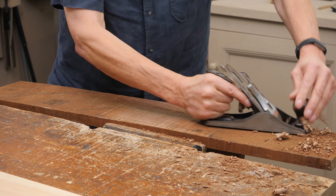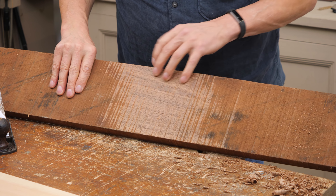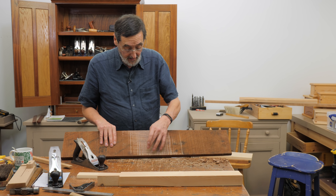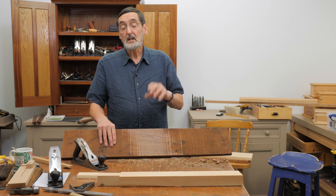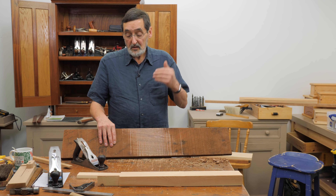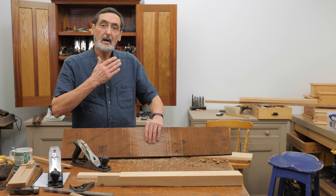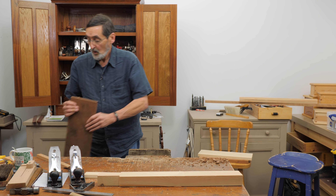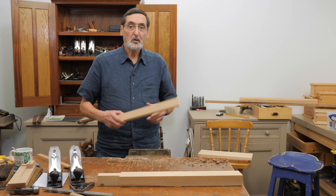We've got this beautiful grain under here. One of the neat things about this plane is I can actually leave it with the undulation in there and that will look like a vintage piece of furniture that's 150 or 200 years old. So I might use it as a texturing plane to give me an old surface feel. You can tell I'm a little out of breath — this is a good workout for me.